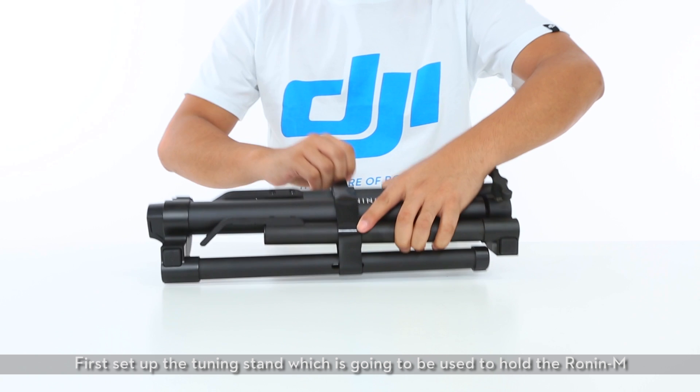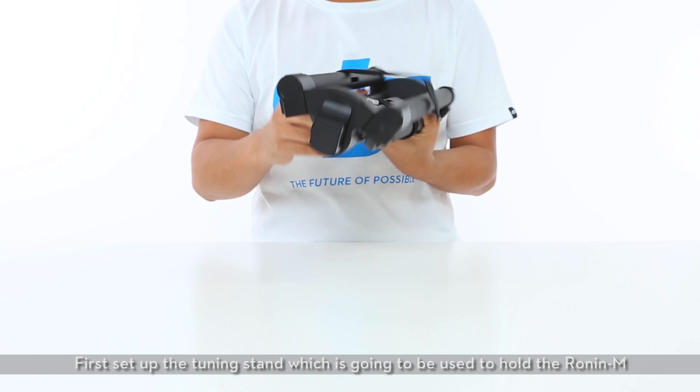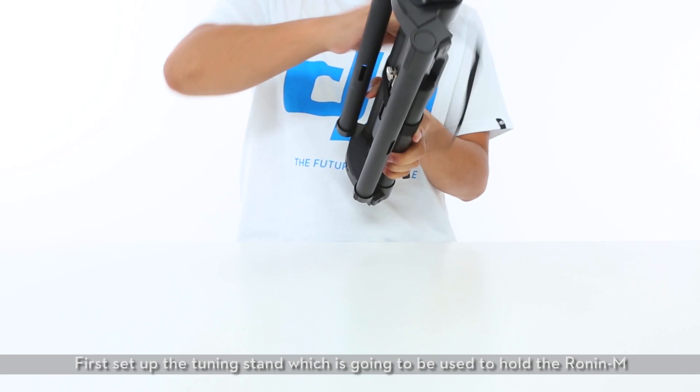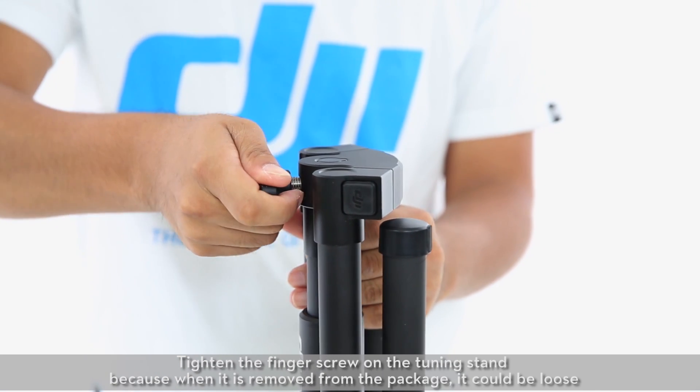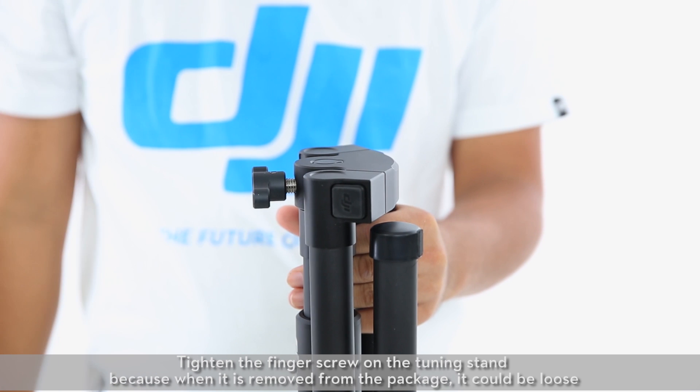Assembling the Ronin M. First, set up the tuning stand, which is going to be used to hold the Ronin M. Tighten the finger screw on the tuning stand because when it is removed from the package, it could be loose.